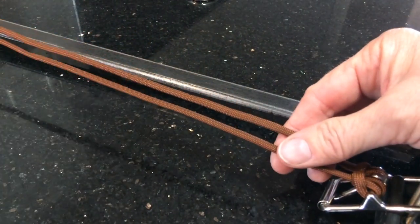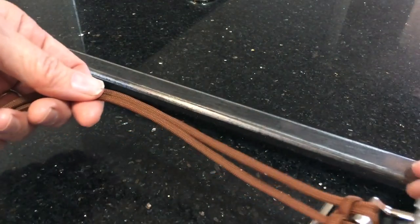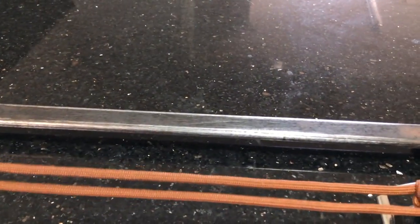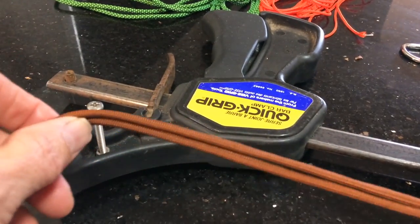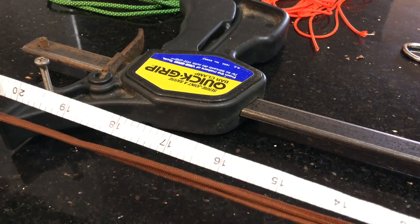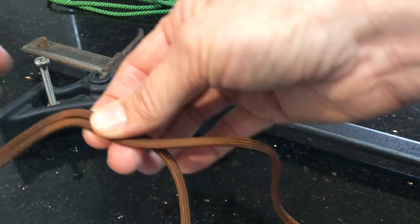What you're going to do is measure along from that point to as long as you want your dog collar to be. In my case I'm going to make my dog collar 20 inches long. So once you get to the 20 inch mark, that's where the dog collar is going to start.